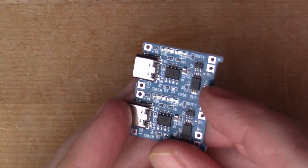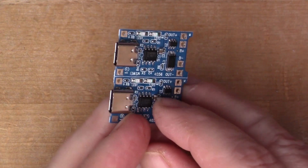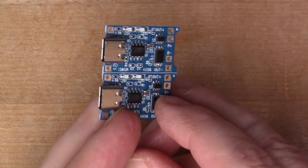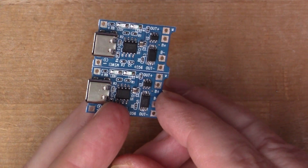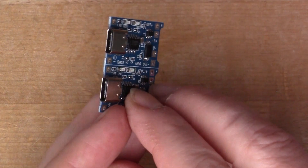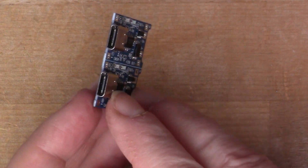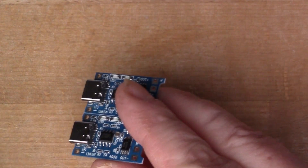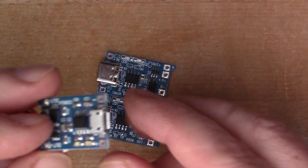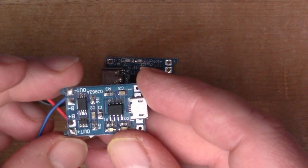I bought these battery charging boards for charging 18650 cells — well, any 4.2 volt or 3.7 volt cell. I got these ones because they're USB Type-C, which I hadn't seen before. I've got one of these from before, which is the micro USB version of the same thing.